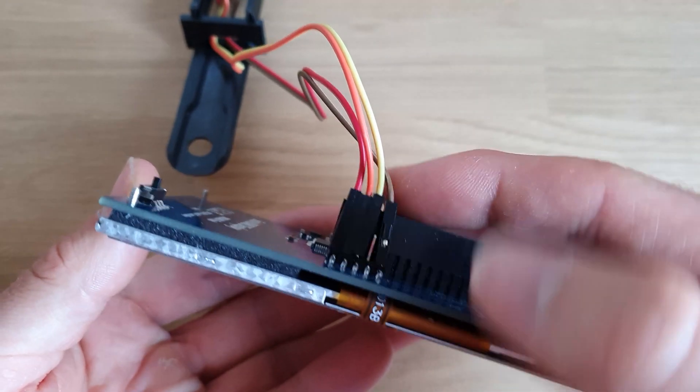Make sure to match up the 5V, ground, SDA, and SCL to your camera's wiring. You'll notice that the pin order is the exact same on the camera as it is on the Raspberry Pi, which is handy.